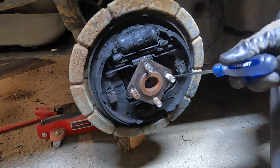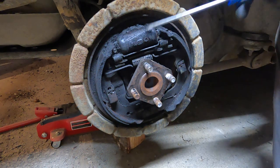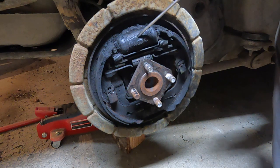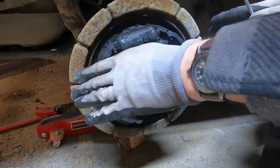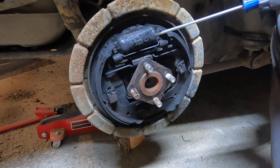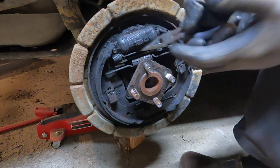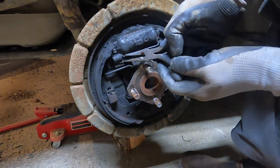We've got our e-brake cable coming through down in here, there's a spring, and here's your brake cylinder with the fluid in there. You push the brake, this pushes out and pushes the brake pads onto the drum. The e-brake is off right now and I have a block in front of the front tires. Now we're going to remove these springs to get these brake shoes out. If yours is a different setup, you want to take some pictures as you go so you remember how it goes back together.